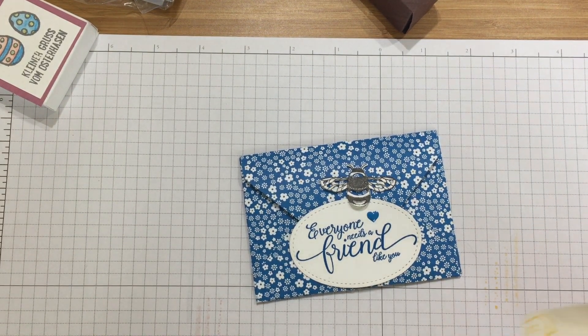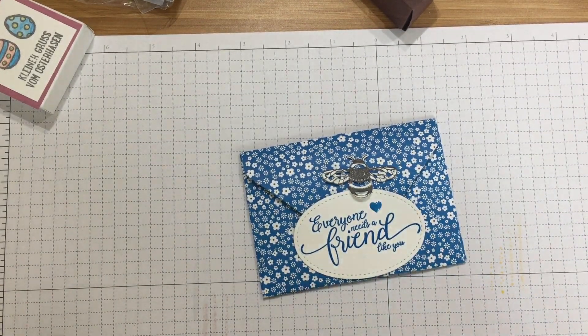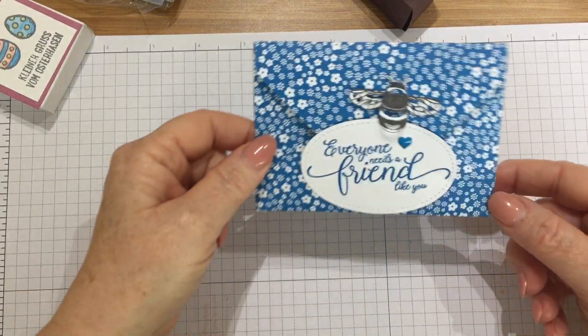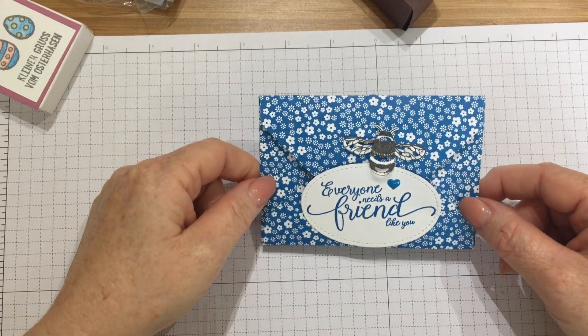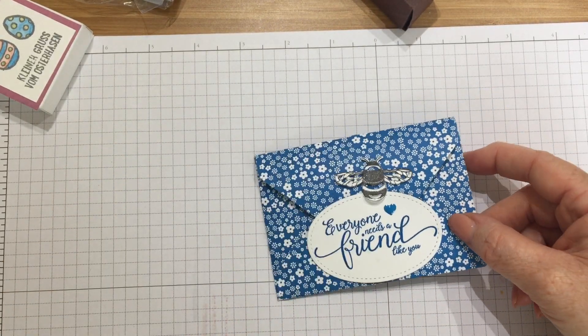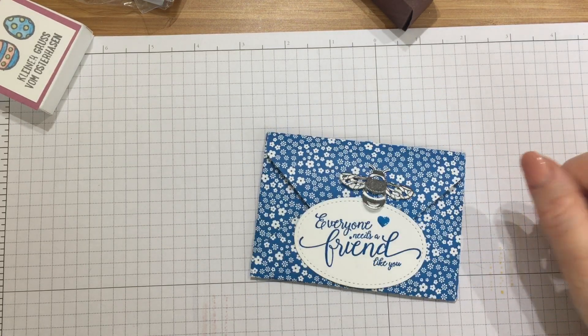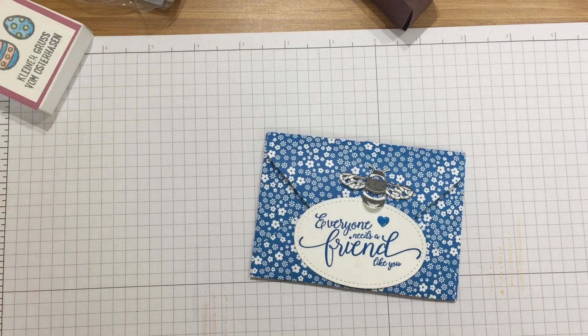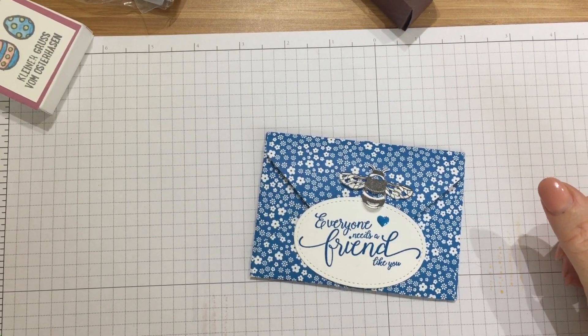Hello, it's Kate from inkstampshare.ink. I've just come back from a weekend away in Amsterdam at Stamping Up Convention. It's called On Stage Live. It's a big three-day event and lots of Stamping Up demonstrations from all demonstrators from all across Europe met up for the whole weekend and attended this big event run by Stamping Up.